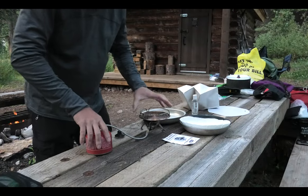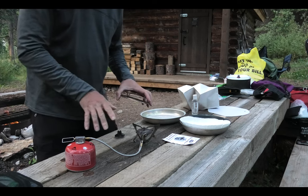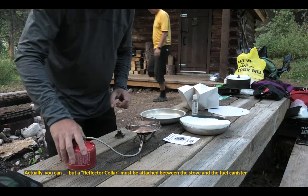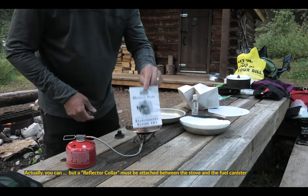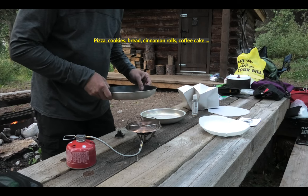I just wanted to show you the Outback Oven. It works well with a stove of this type — it has to have a hose. You can't put it on top of a canister stove or it would be a bomb. And this is it. I can bake anything I want in this.